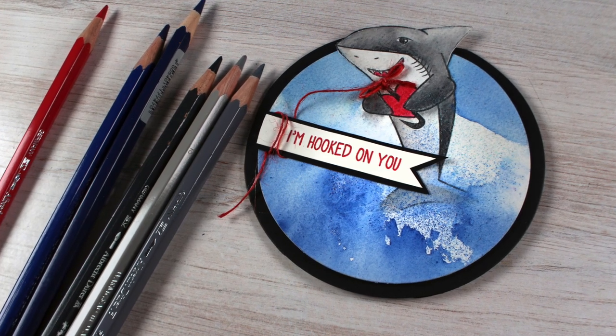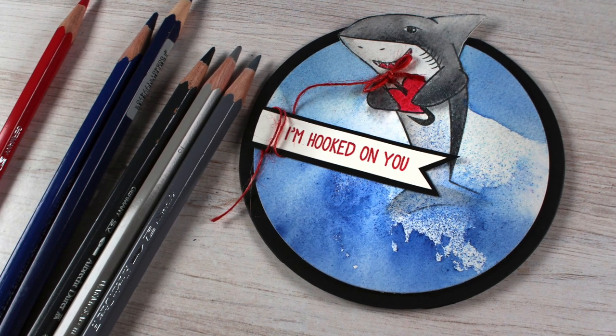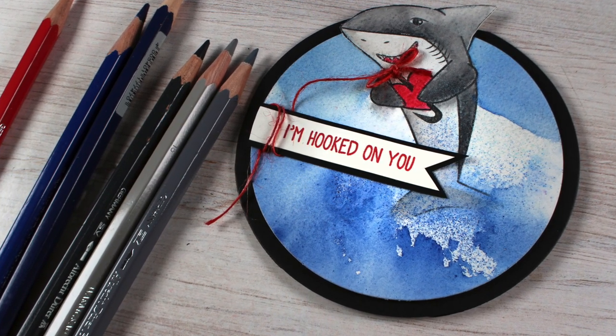Hello there, it's Sandy Alnock with a cute shark valentine card today with some fun watercolor pencil techniques that surprised even me.